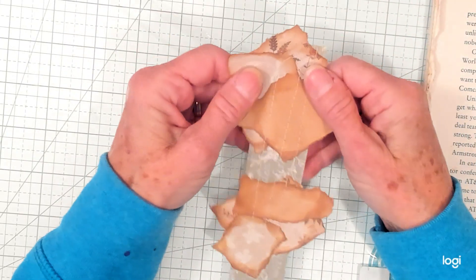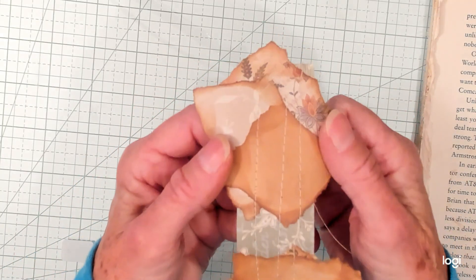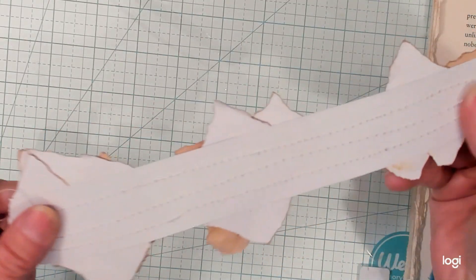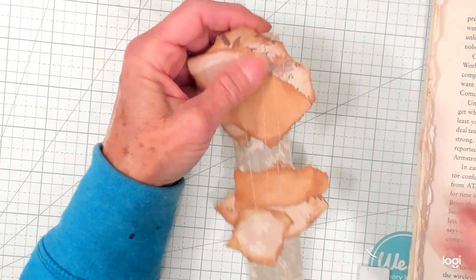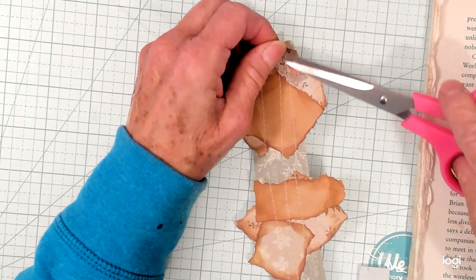After I glued them down, I took it over to the sewing machine and just put three rows of stitching. You can see it better here — I just like the way it looks, and it really does keep the pieces of paper anchored to the strip.